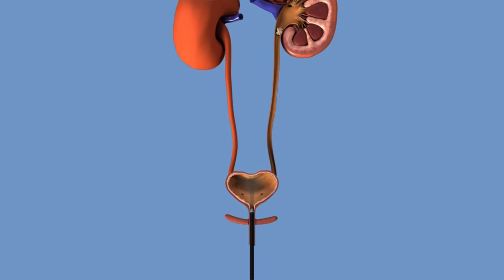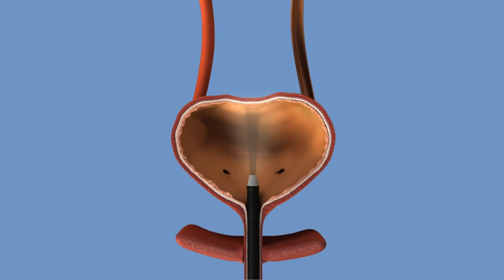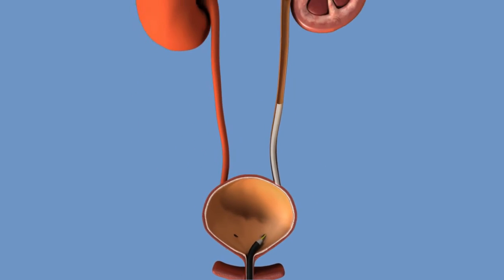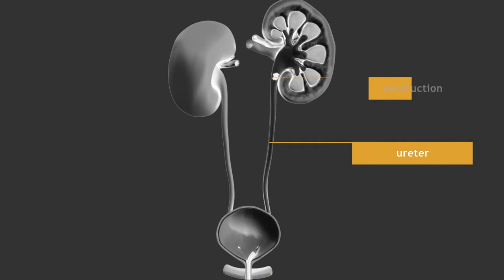The procedure is usually done under general anaesthesia. A tube with a tiny optic camera is inserted through the urethra into your bladder. The bladder is inspected and the ureteric opening is located. A contrast study may be performed to assess the urinary tract and to locate the obstruction. X-ray images can now clearly outline the ureter and the obstruction.